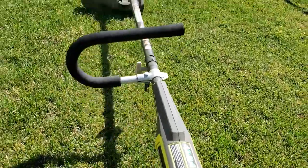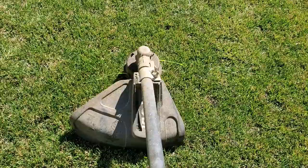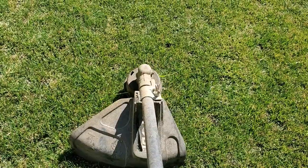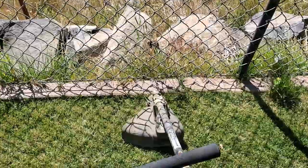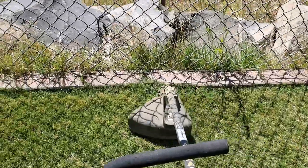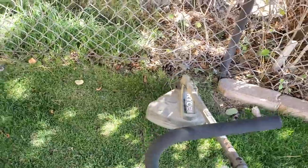Whatever string trimmer you have — I use battery equipment all the time in my yard — look at your string trimmer and turn it on a little bit so you can tell which direction the string is turning. My string is turning counterclockwise. That means when I go to trim, it is going to cut better going counterclockwise if I move in this direction. So let me come up here to the fence line I'm going to be dealing with for the purpose of this video. As we turn it on, we're going to move in that direction.